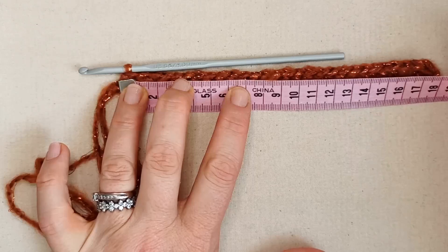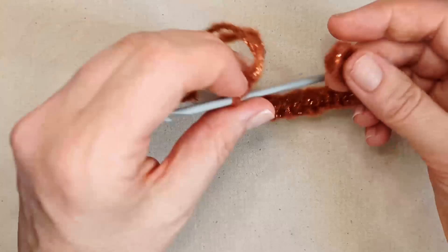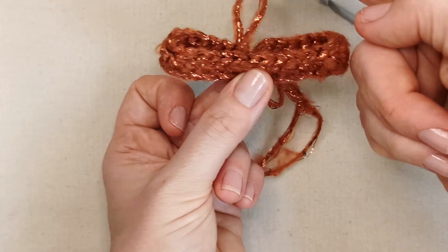I've got 18 centimeters there, which is pretty much where I want to be, since I want my bowtie to be about nine centimeters wide. If you've got a little bit extra, that's fine, because we're going to fold this in half and sew it together. Now you can see the width of your bow tie. We're going to continue on to row two.